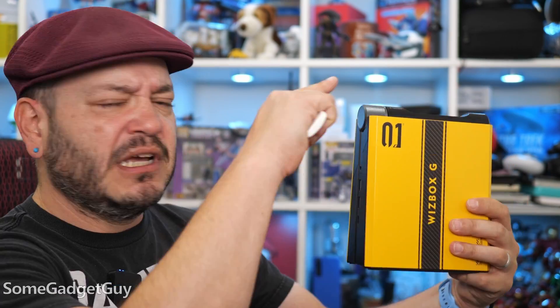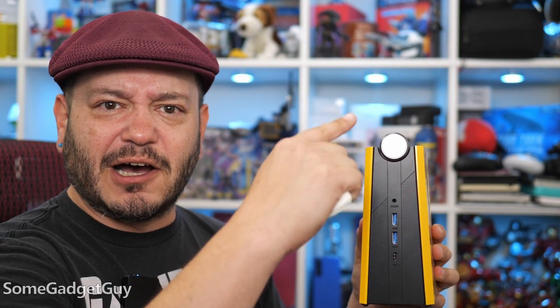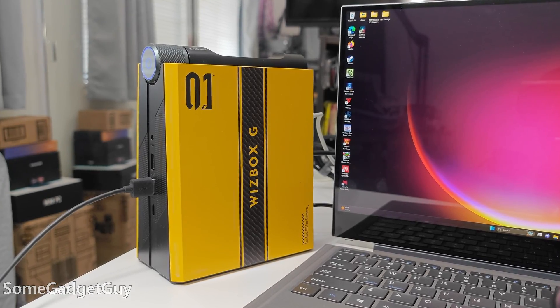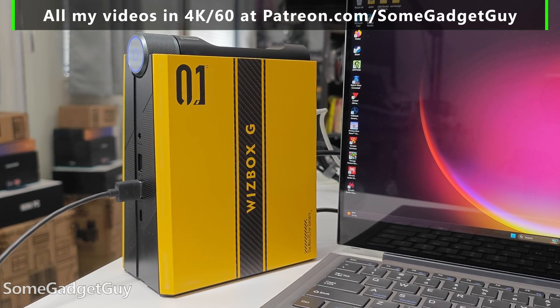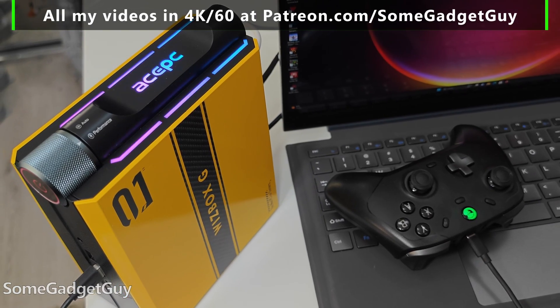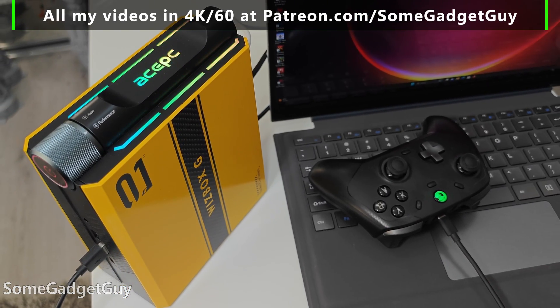We've got two different colors to shop, but I'm glad AcePC sent over the yellow option, as it kind of helps better show the design off — this triangular mini tower shape with some hard-edged lines and graphics printed on the sides, and all the RGBs you'd want on an enthusiast machine. It certainly looks the part.